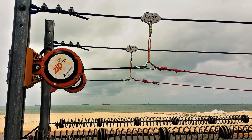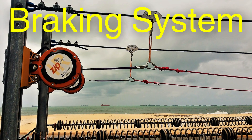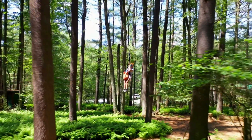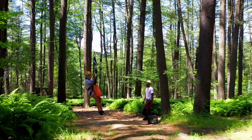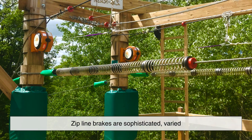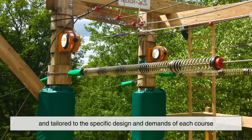That brings us to the true unsung hero of the zip line experience: the braking system. Because while launching off a platform might be exhilarating, crashing into the end at highway speeds is not. Zip line brakes are sophisticated, varied, and tailored to the specific design and demands of each course.